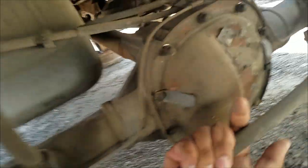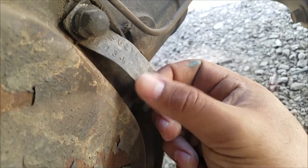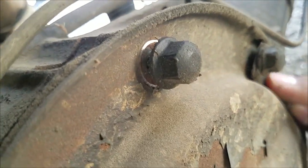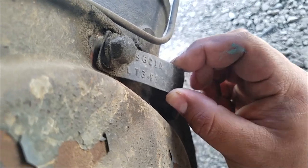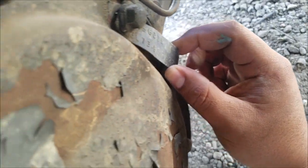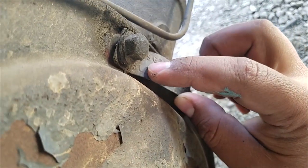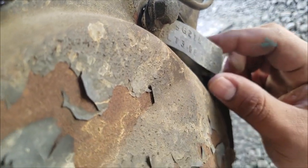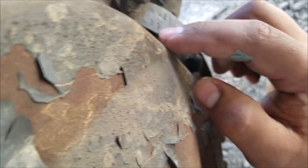The tag I actually need is this one, and it should have an L in the number. So it's a 3... 388... L73. 3L73. Right here — 3L73. So that means it's a 3.73 ratio LSD.